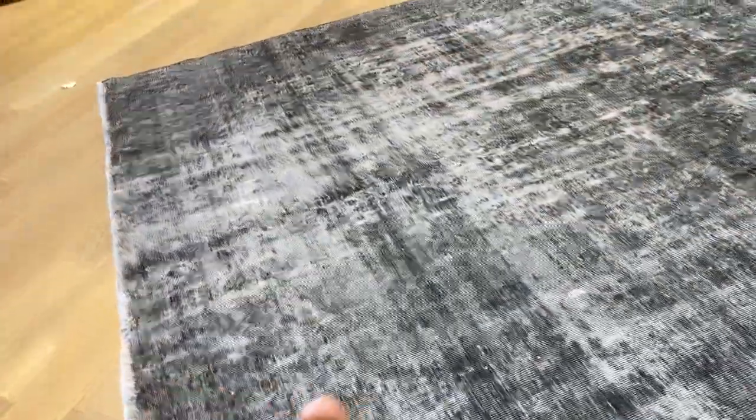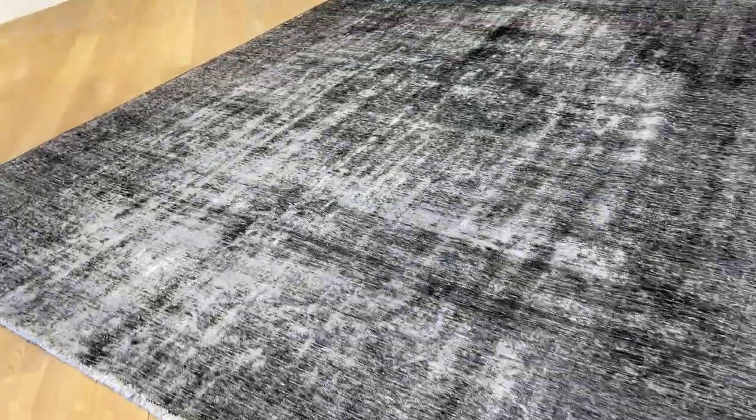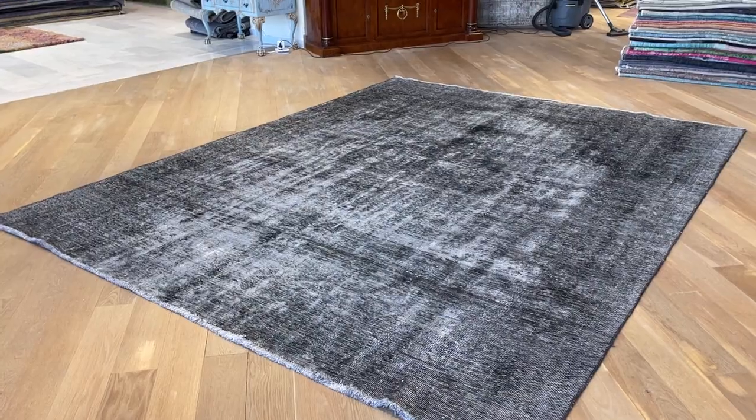Some small parts of the carpet have had some extra work done to them, but a very small amount — it's almost hard to notice. If you have any further questions, feel free to contact us.